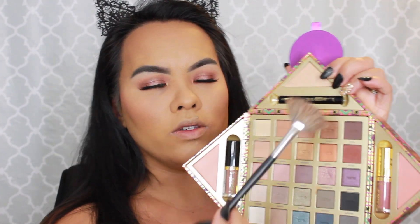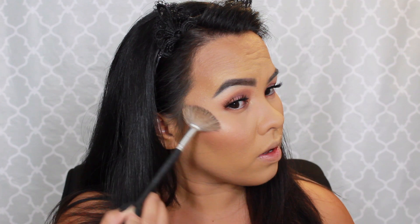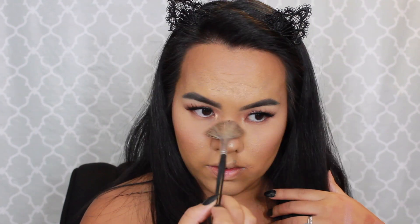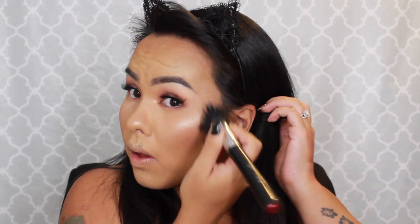Last on the face, I'm going to go into the highlight with my trusty fan brush. It's pretty. I'm just going to blend everything out — that highlight is really pretty.